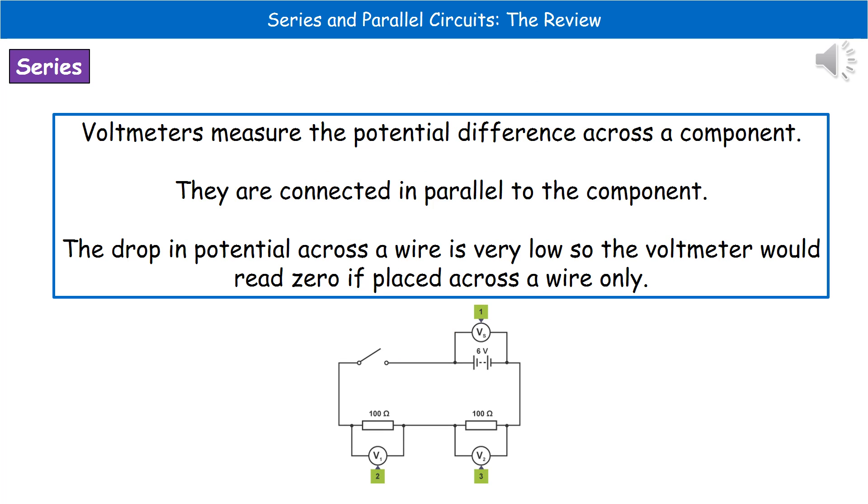If we want to take a measurement of the potential difference across a component, we need to use a second device called a voltmeter. The key difference between ammeters and voltmeters when connecting them into a circuit is that the voltmeter has to be connected in parallel to the component, as shown in the diagram at the bottom with three different voltmeters connected in parallel with three different components. They measure the drop in potential across the area they're connected. If you connect a voltmeter across just a piece of wire, you'd get a zero reading, because there is such a tiny drop in potential across a wire that it doesn't register on the device.